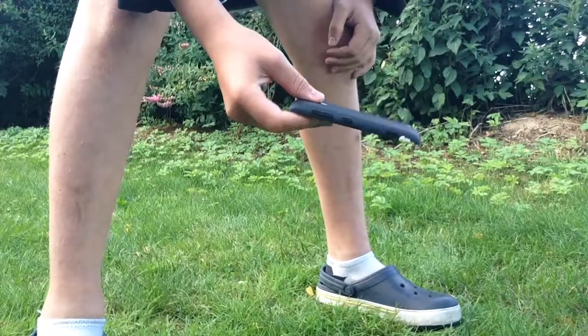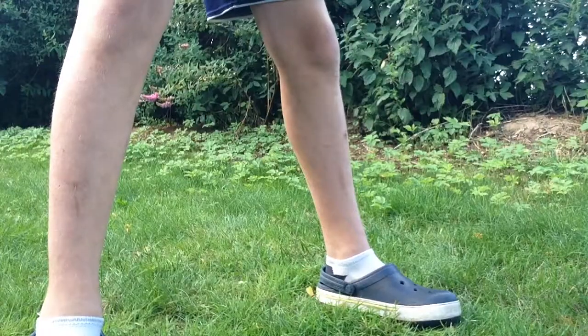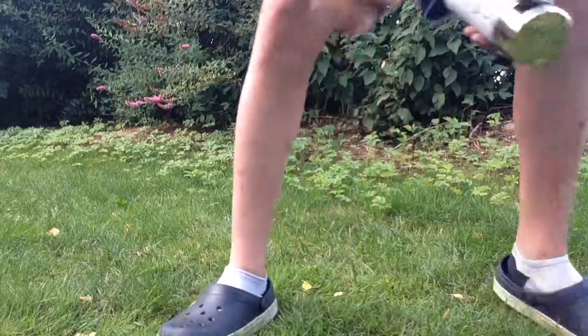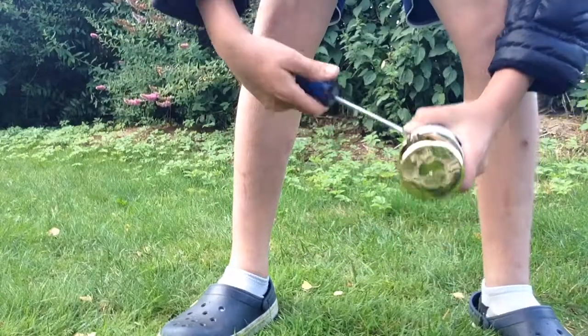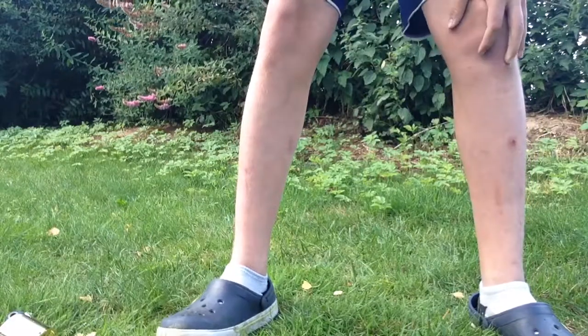I just hope it's not gonna be a fail. Let's start — I've got my gold spray paint here. I need a screwdriver, or something like that — I'm not sure what it's called — but you need to open the can.